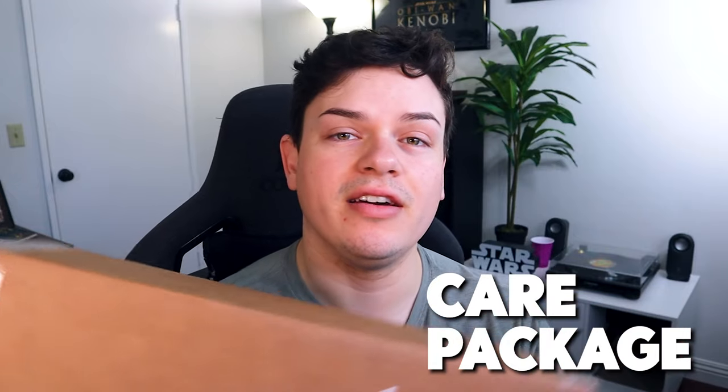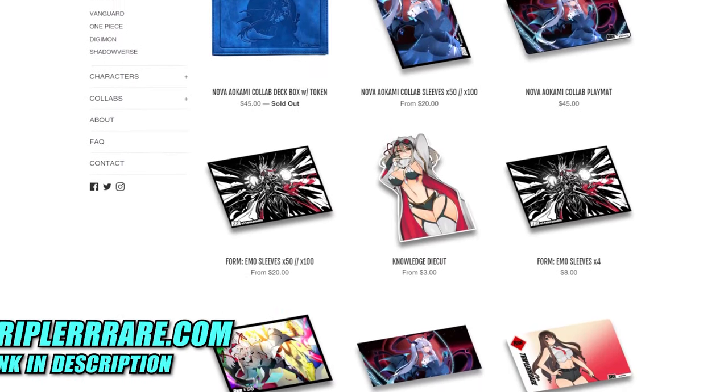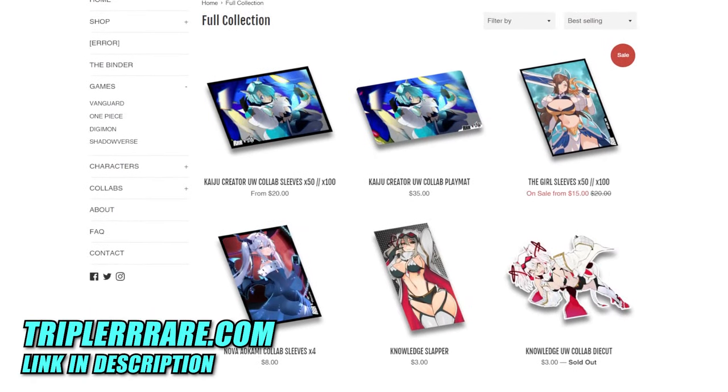Hey everybody, welcome back to another Nexus Core video. Today I'm going to be unboxing a little care package that I got from RRR. RRR is an online website where you can pick up Vanguard, Shadowverse, and One Piece accessories — so sleeves, play mats, t-shirts, deck boxes. The RRR team reached out and asked if there was anything on their site that we'd be interested in showing off to help promote their website.